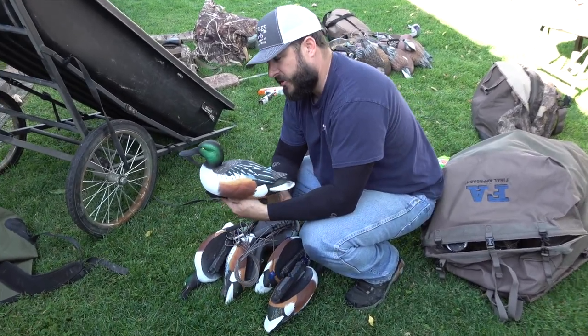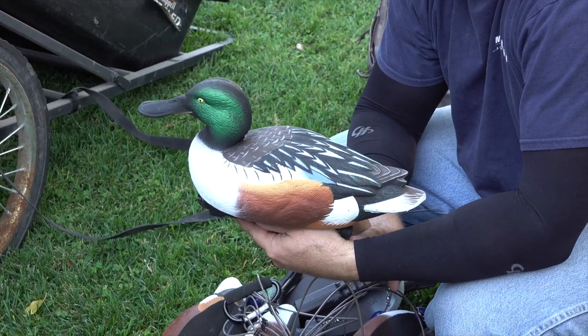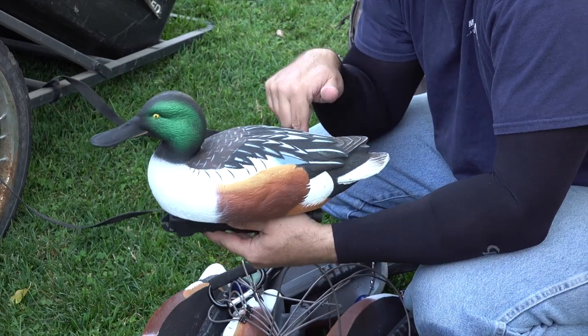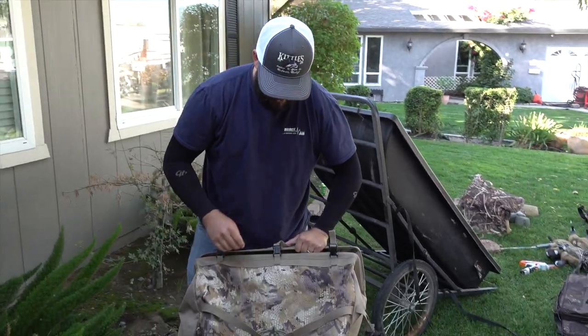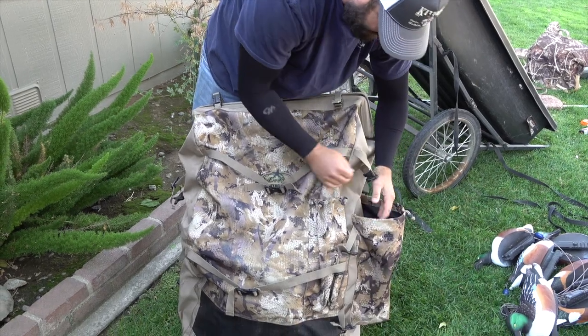These are the Final Approach shovelers, and I will say these are the prettiest shovelers on the market. If you want that popular spread, Final Approach makes the best by far and they sell them in a six-pack.